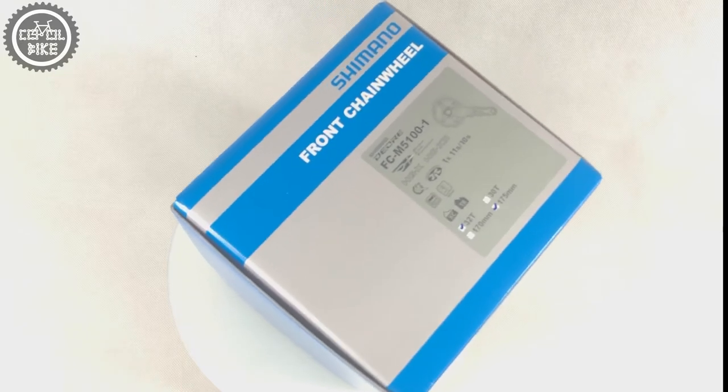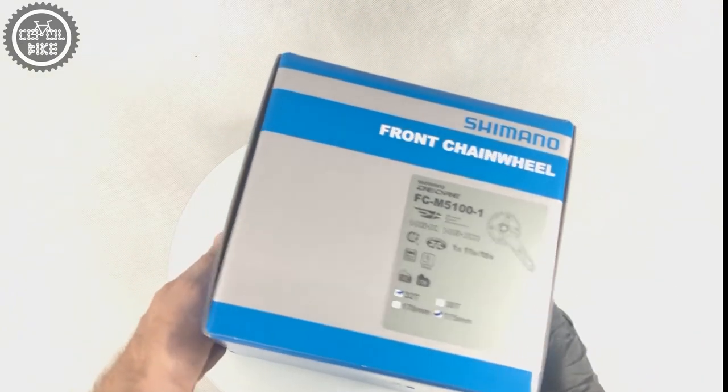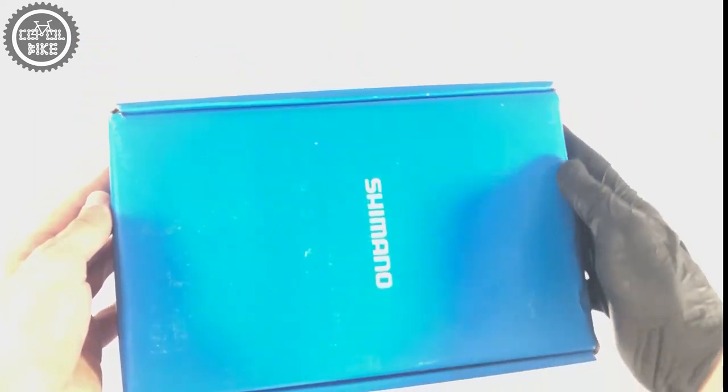Hello, I present the Shimano Deore FCM 5100 crank. We can find out from the box that the crank is designed for 10 and 11-speed drivetrains, but Shimano's BCD 96mm spacing makes it possible to mount a sprocket for a 12-speed chain.